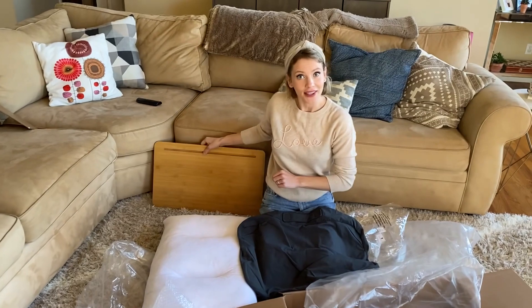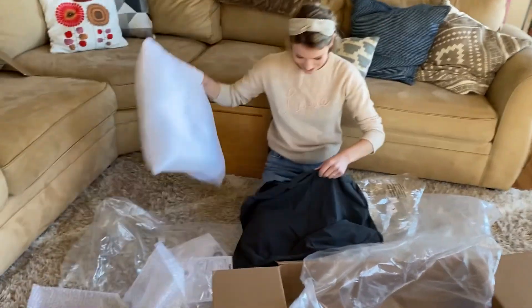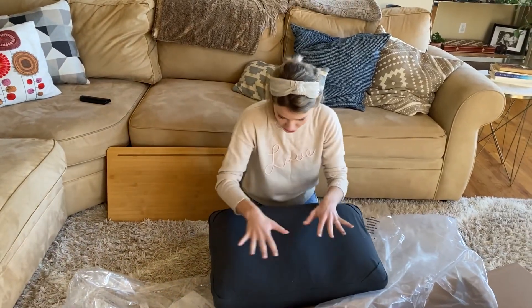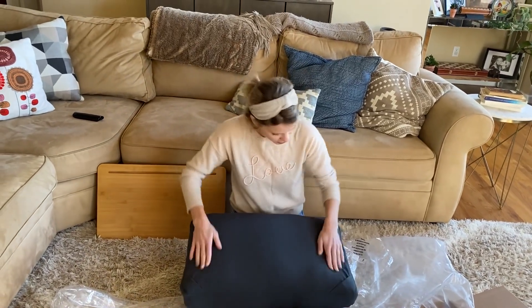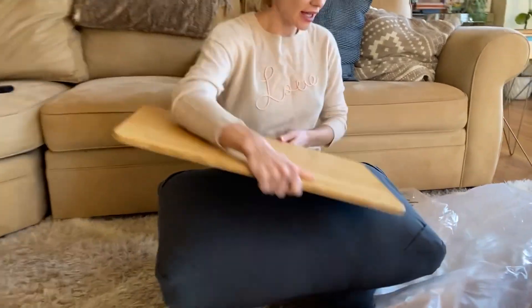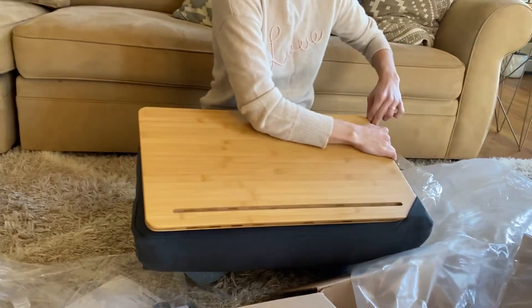If I spill my coffee, I can wash it easily. Nice color too, huh? So they have those special pockets in the corners. I can put my desk in it. That's just nice!